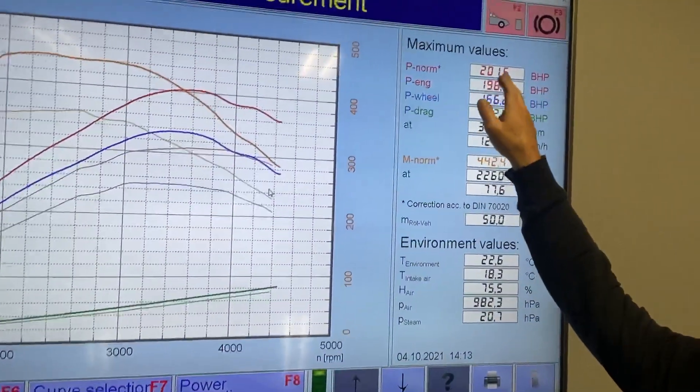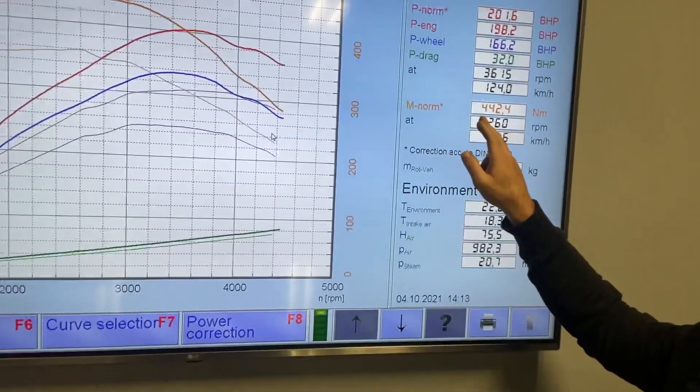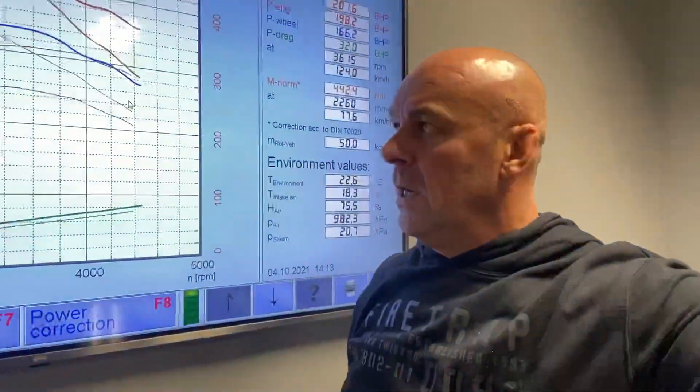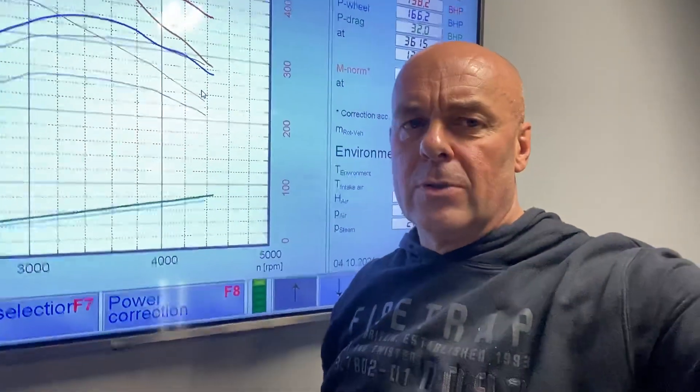We've made 201 brake horsepower — that all-important 201 — and more impressively, 442 Newton metres of torque. It's all about the torque on diesel vehicles. The mid-range torque and low-down torque we've got now is absolutely superb.